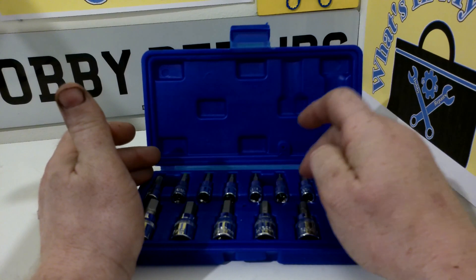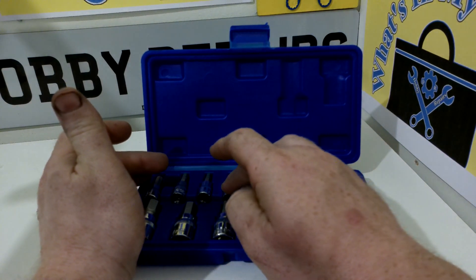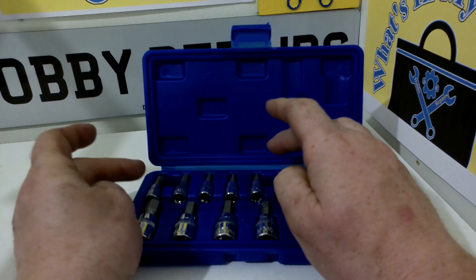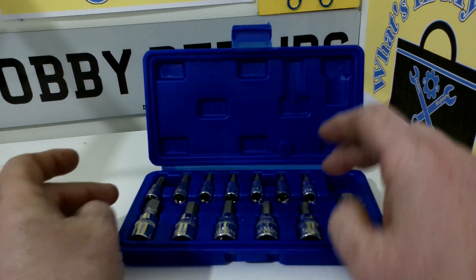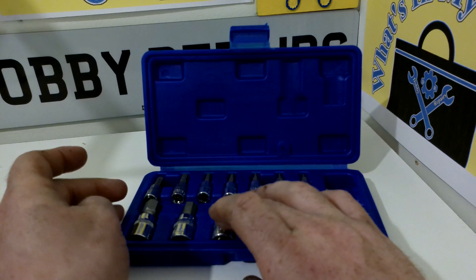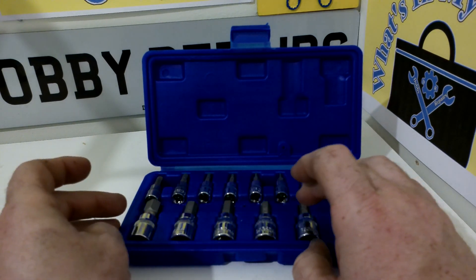So in this set we have a 2mm, a 2.5mm, a 3mm, a 4mm, a 5mm, a 5.5mm and a 6mm. And they are all in quarter inch. And then we have a 7, 8, 9, 10 and 12 in 3 eighths drive.